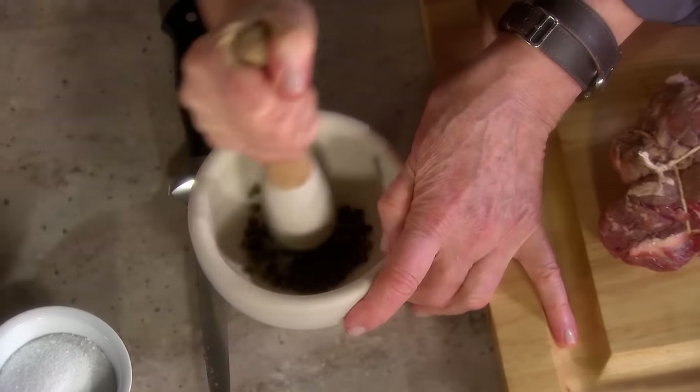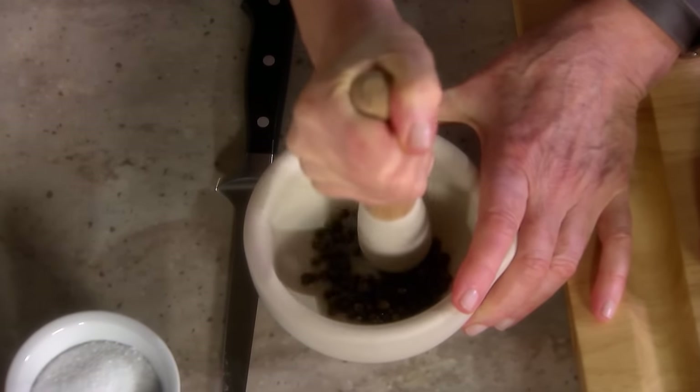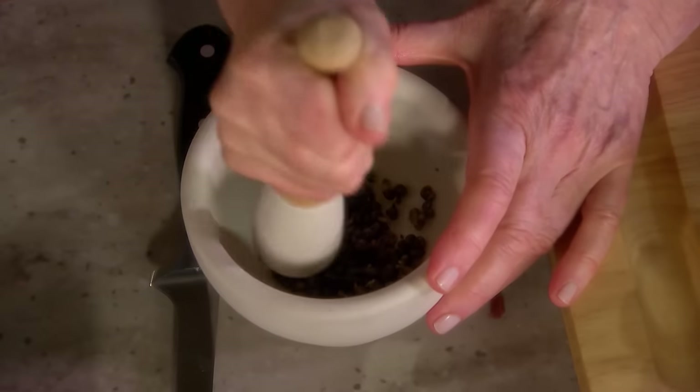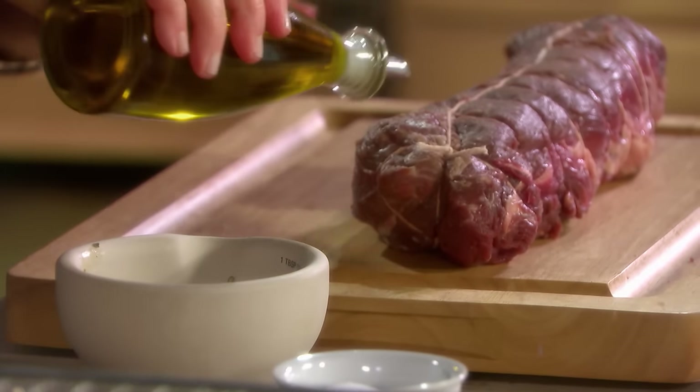So here we have the meat. The green peppercorns — about one tablespoon, crushed in a mortar and pestle. They come packed in brine so they're a little moist but easily crushed. They have a nice fruity, pungent flavor which is nice on the filet. Now rub with olive oil all over.